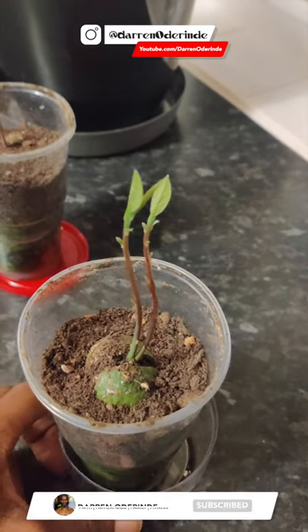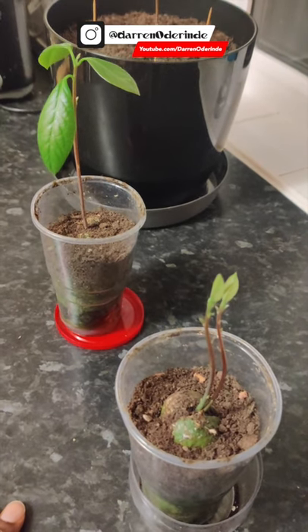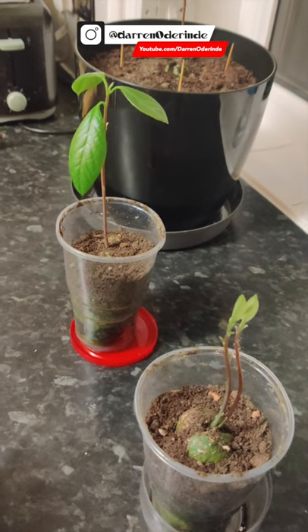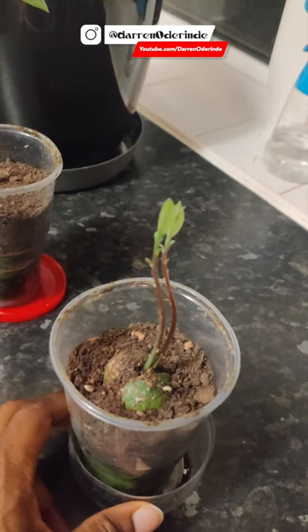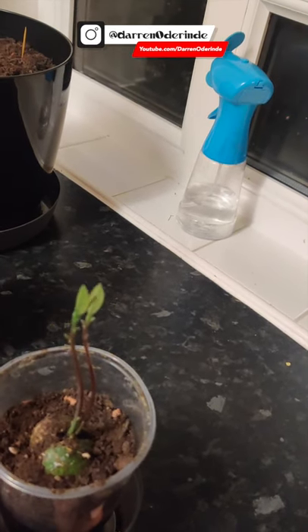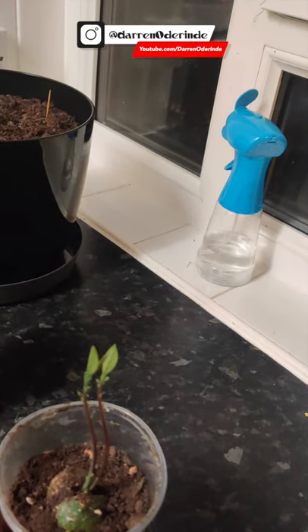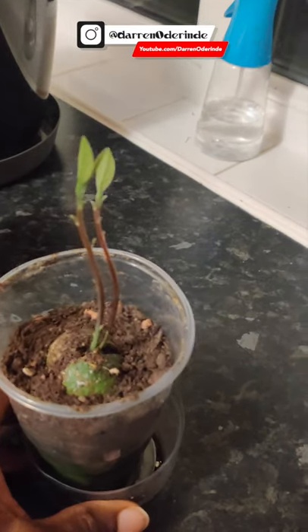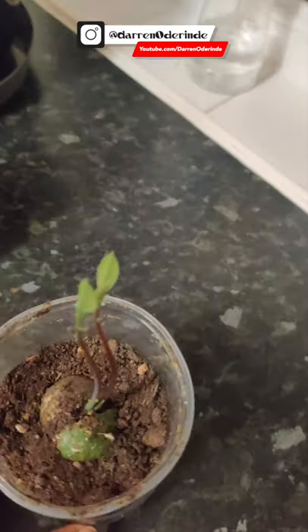This one's really interesting. I pulled these things out like twice, ready to throw them away. I saw some root action so I left them, and then they just sprung up out of nowhere. You can see the bend — what I realise is that they grow towards the light. So when I leave it, it grows in that direction. What I've been doing now is playing with it, and every time it starts growing in one direction, I turn it. So I have these bendy stalks, but it's really interesting.